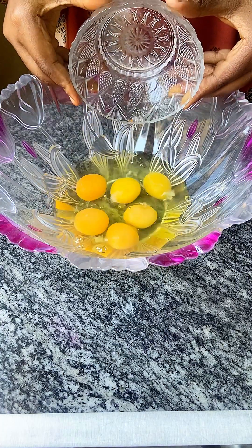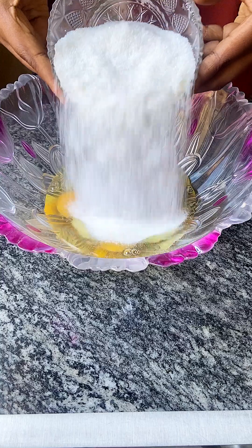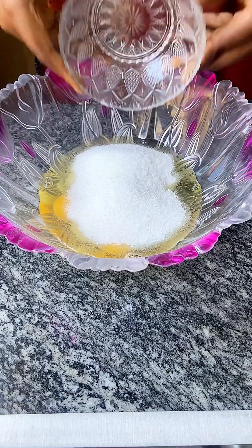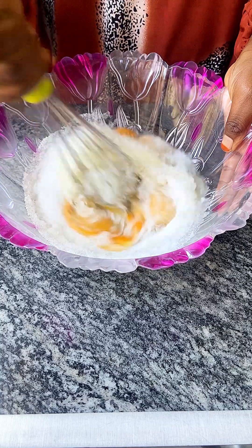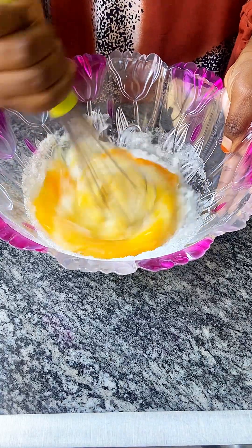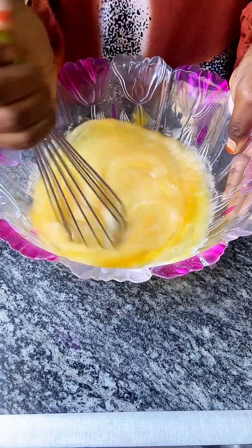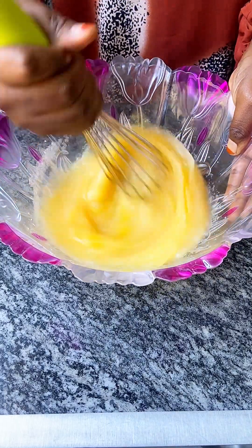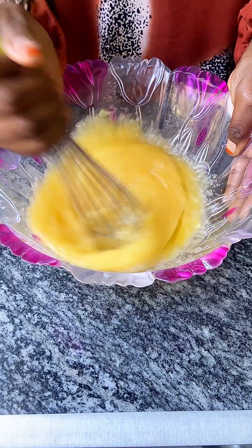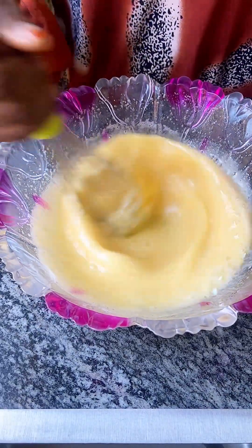In a bowl I'm adding in six large eggs and two cups of sugar — I use a measuring cup to get the exact measurement. Using a normal hand whisk, mix this mixture until it is light in color and fluffy in texture. Continue whisking until you achieve that light color and fluffy texture.